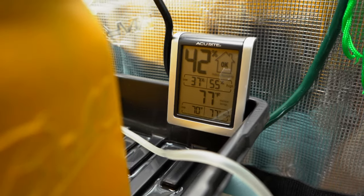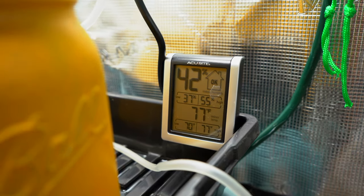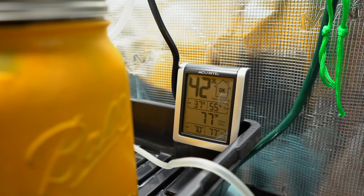Up here we have our hygrometer and thermometer. It fluctuates between about 70 degrees Fahrenheit at night, all the way up to around 80 while the lights are on, which is fine for peppers.